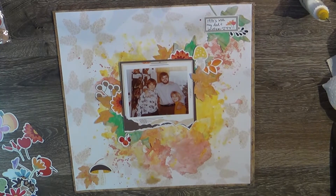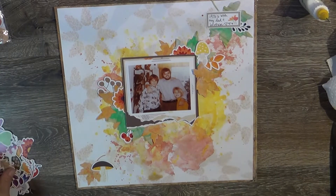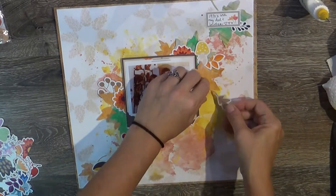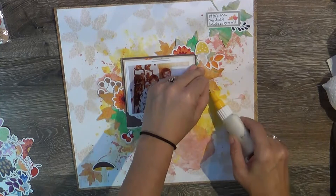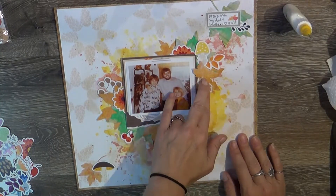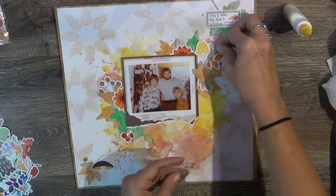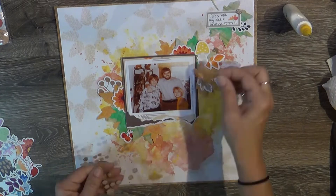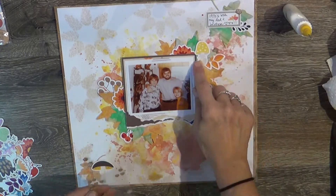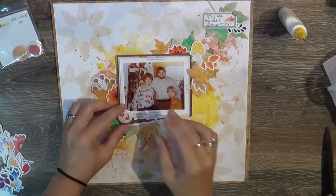I'm also going to pull in a flare from Cheeky from the Autumn Friends collection - it's just a little fox. And that's going to go in the lower left of the picture, right over those berries. Also some of the cork embellishments from the November kit - you can't get those separately. There's that little fox I'm going to use.